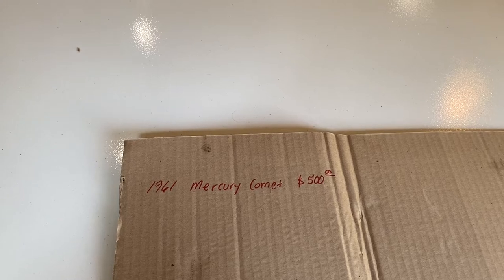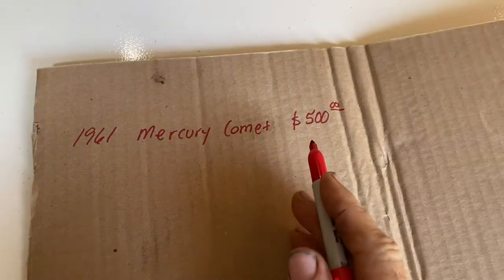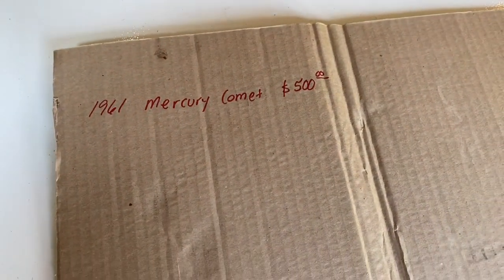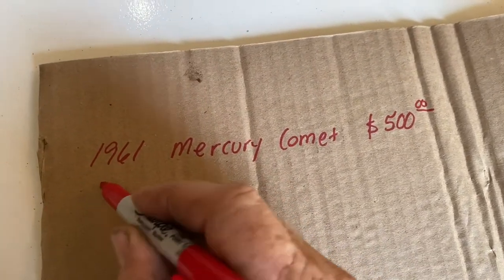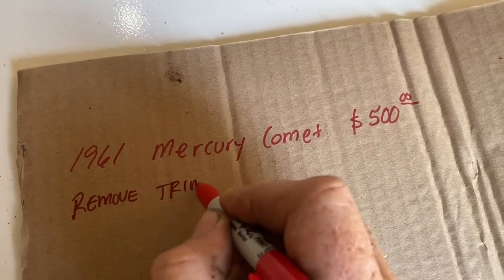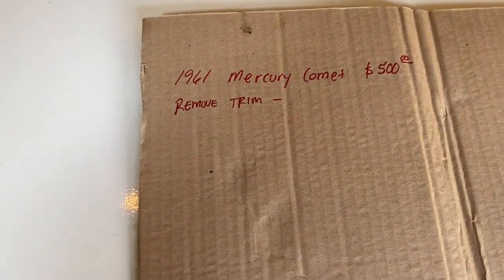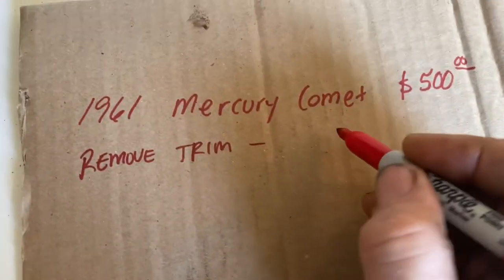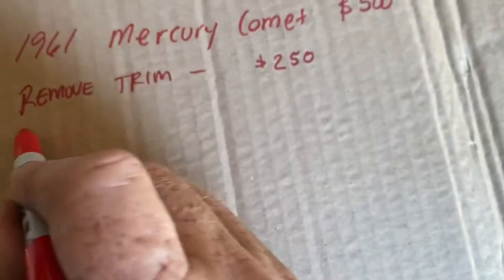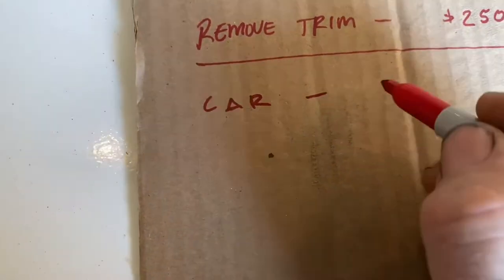One of the first things I'm going to do is take this $500 Mercury Comet and remove all the trim. The trim on these cars brings good money. I'm going to remove all the trim, put it back up for sale, and recoup probably around $250 — half my investment back. So now I have my car for $250.